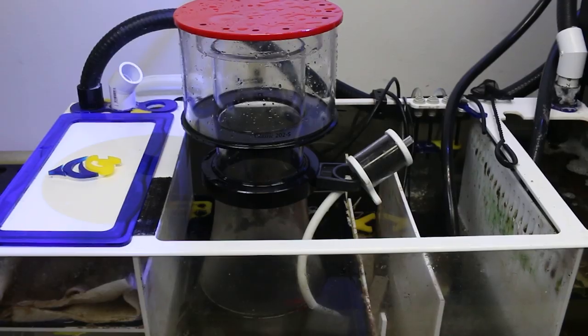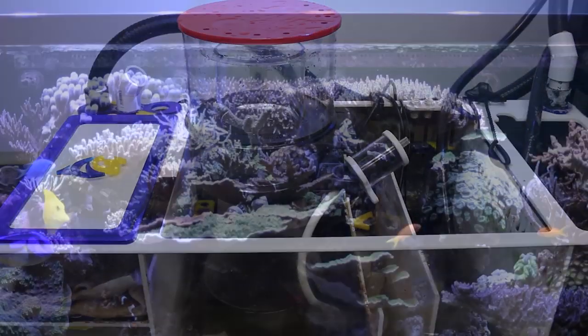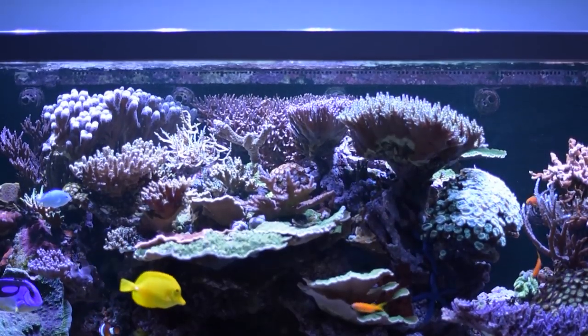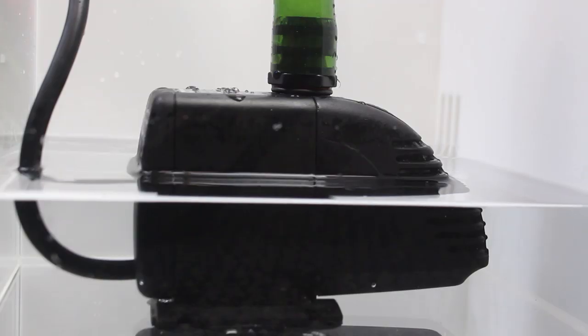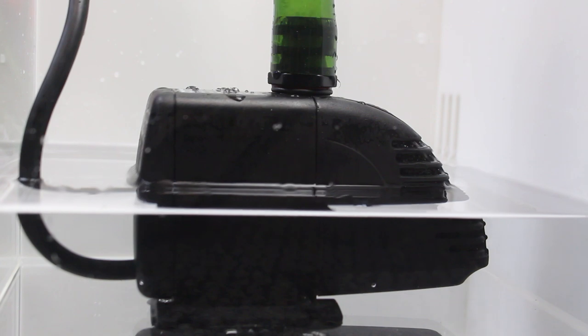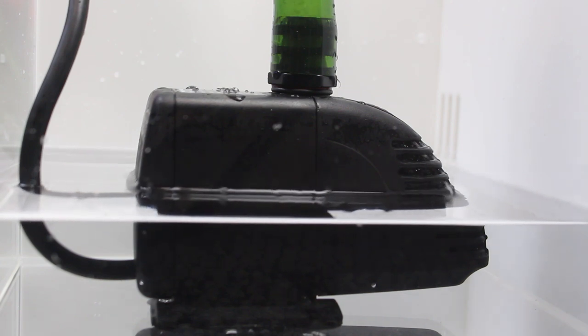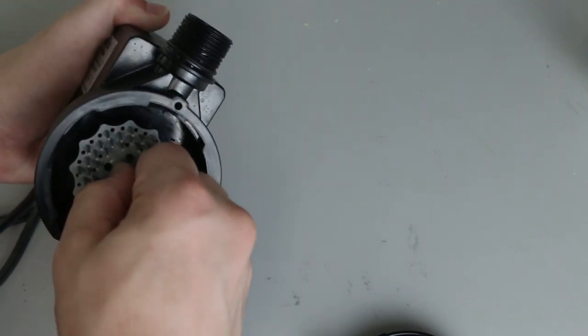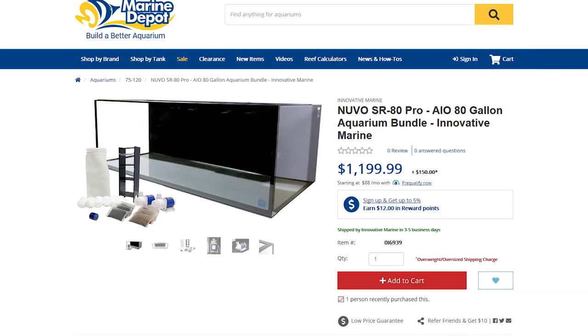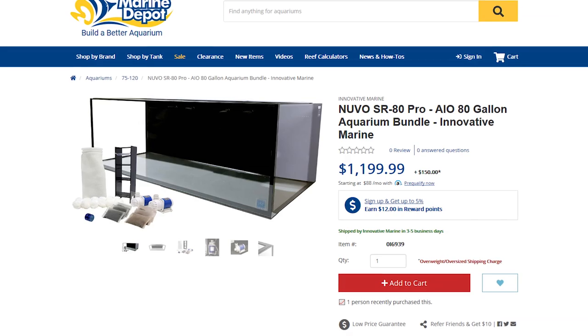If you're running a filter sump, you have to be extra diligent in topping off the tank. With the sump system, the water is always at the right level in the aquarium, but a small amount of evaporation makes a big difference in the water level in the sump. It may take only a day or so for the sump level to drop dangerously low, causing the return pump and protein skimmer to run dry. That can cause impeller and motor damage. If you're running an all-in-one reef with a built-in filter, maintaining the proper water level is essential for the overflow to work properly.